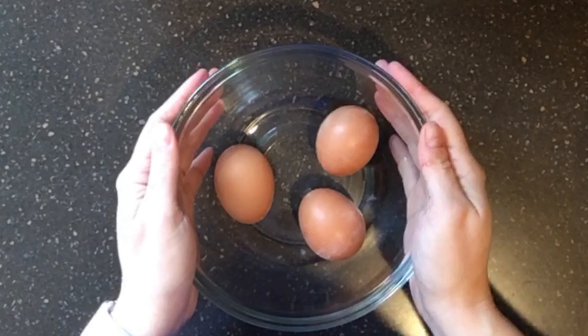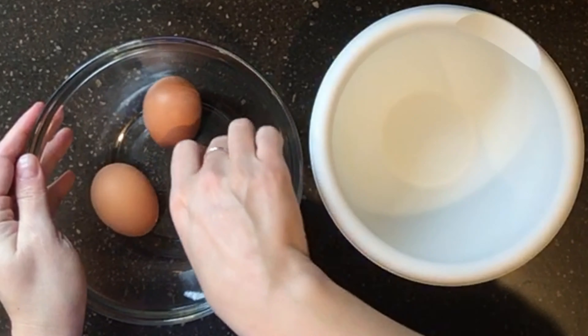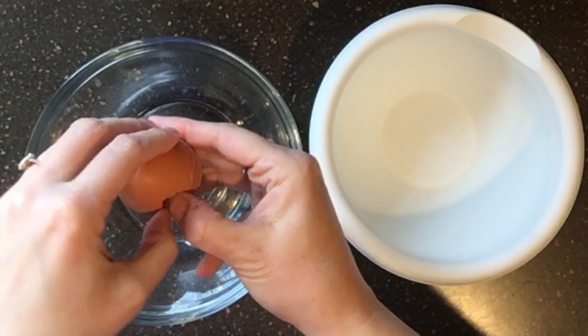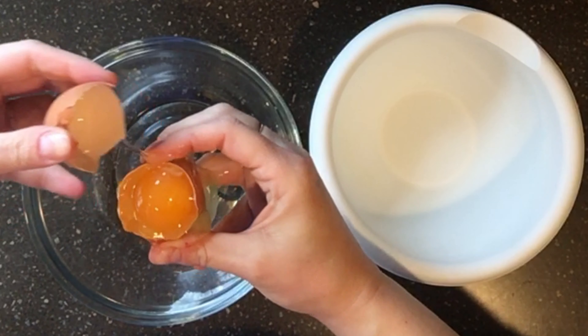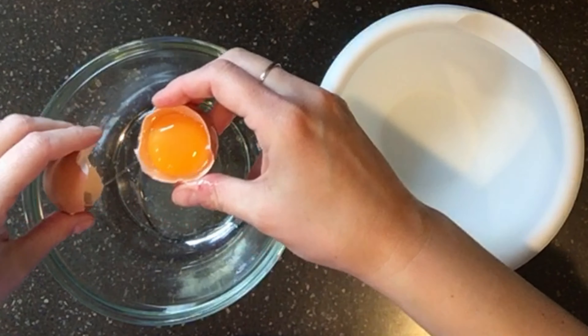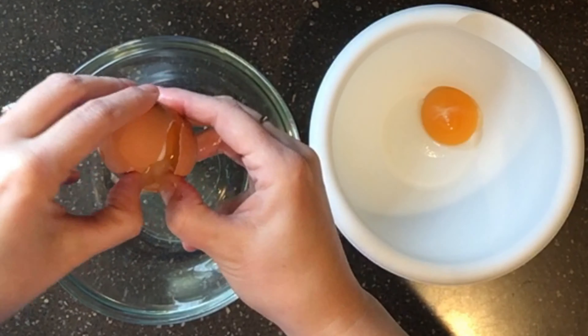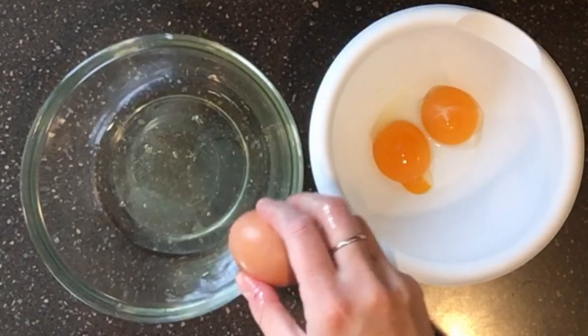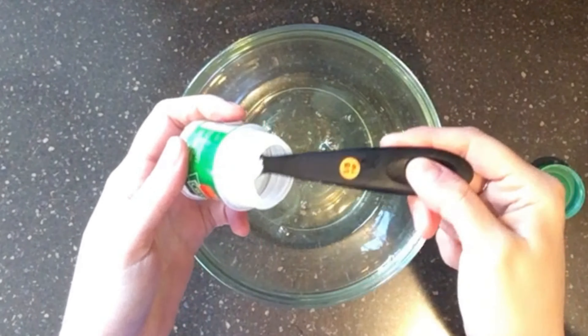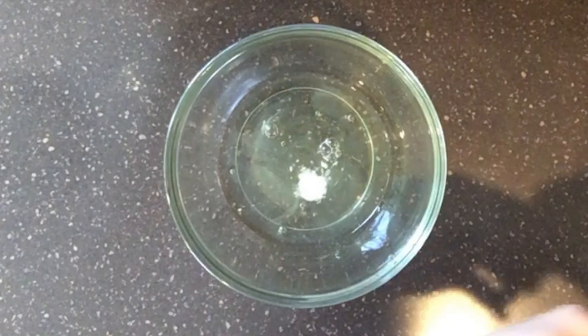First, we need to separate the eggs. I'm putting the whites in the glass bowl and the yolks in the plastic bowl. I'll speed this up a little bit for time's sake since I do this the traditional way.